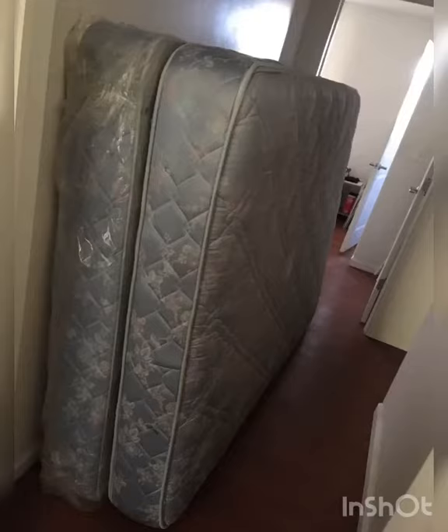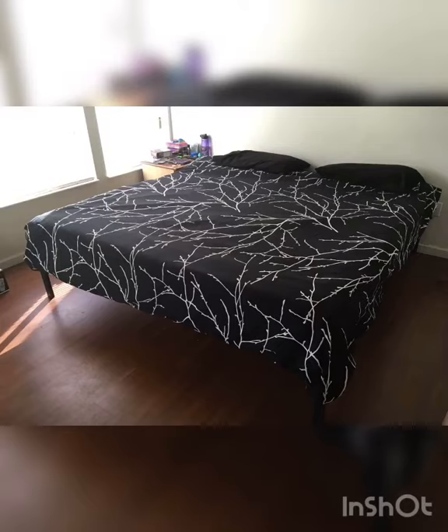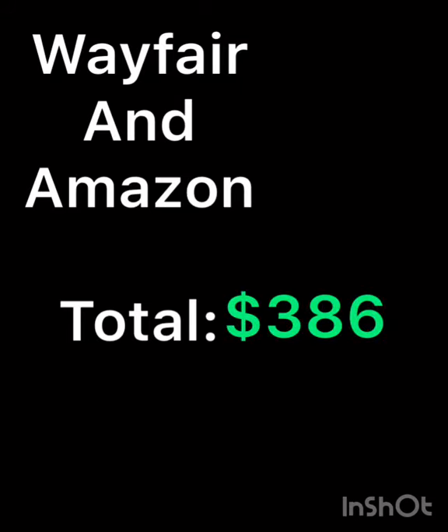And we went from our old dirty mattress and box spring set to our brand new gel memory foam king size bed — I love it. Catch you guys later! Also, these were purchased from Wayfair and Amazon for a total of $386 — links in the description.